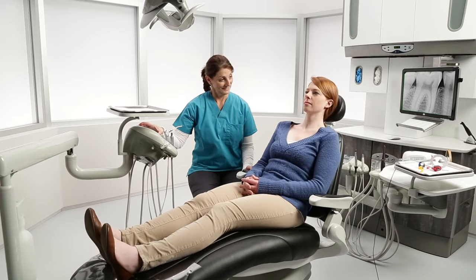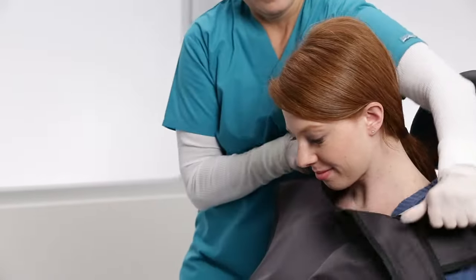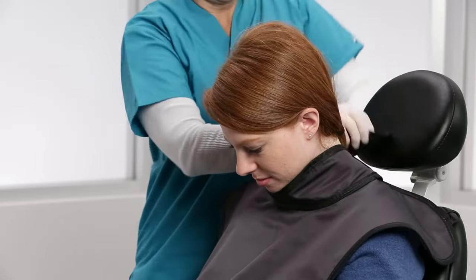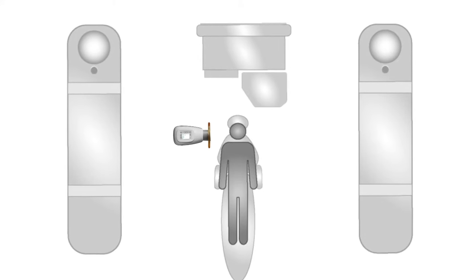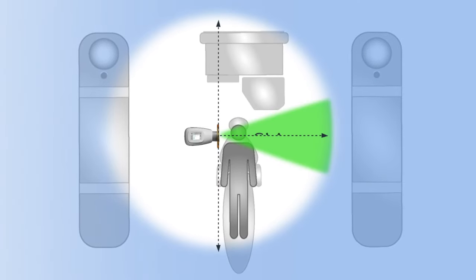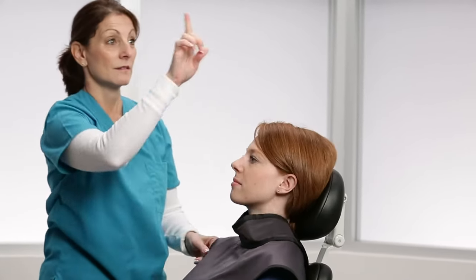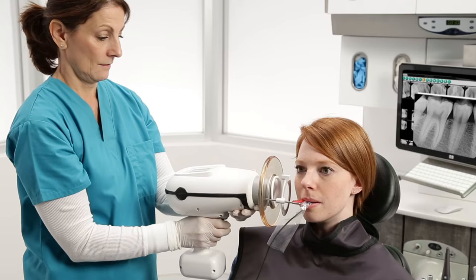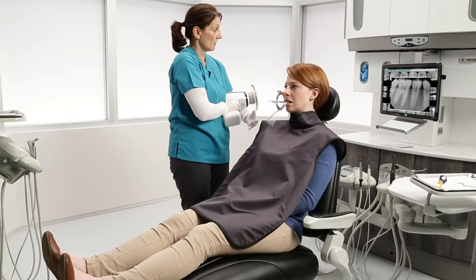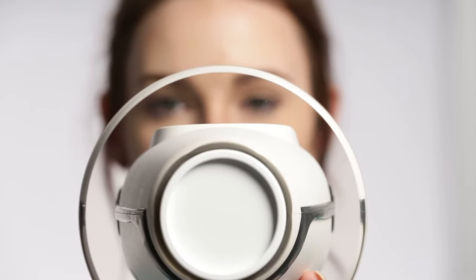Do not enable the Nomad until the patient and operator are positioned properly and ready for the exposure. This includes covering the patient with a lead apron or taking other safety precautions according to your location requirements. Do not make an exposure if anyone other than the patient is in the direct beam. Ensure that any other person other than the patient and the Nomad user are at least six feet away from the direct beam. Do not make an exposure if there are personnel in the room unless they are required for assistance and wearing the appropriate protective apparel. Hold the Nomad using two hands with your elbows in for increased stability and increased patient safety. Avoid touching the patient with the cone or backscatter shield. Always sight through the shield and not over or around it. This ensures you do not lean out of the protective zone.